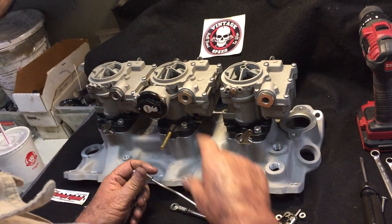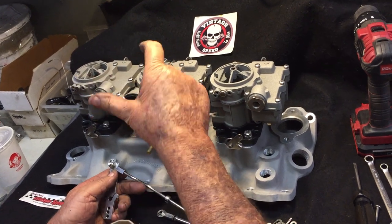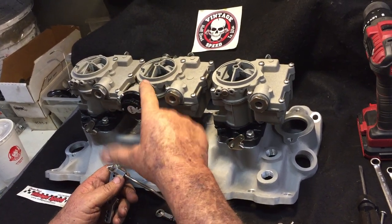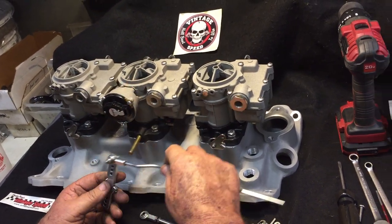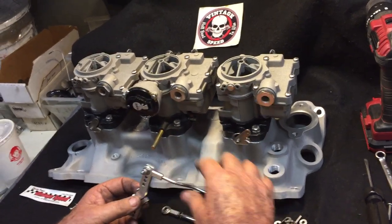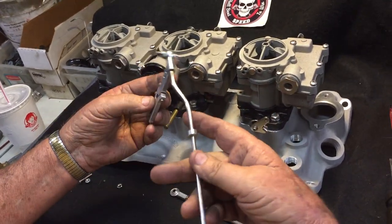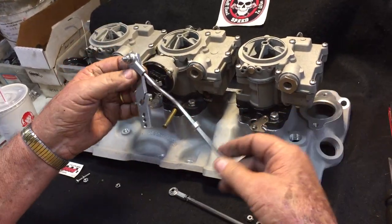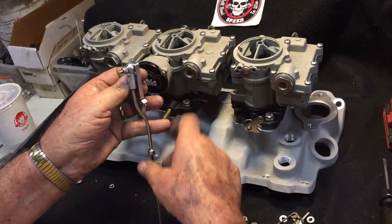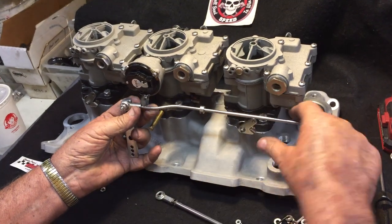The whole purpose of this over our standard linkage is this electric choke housing on these carburetors interferes with the linkage, but our linkage overcomes that. The screws are countersunk to the back so the rod faces to the front. This is dog legged in.